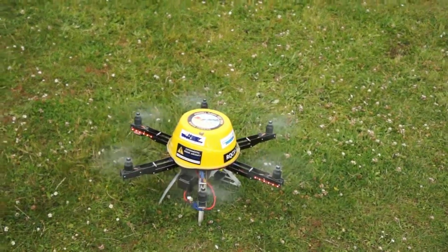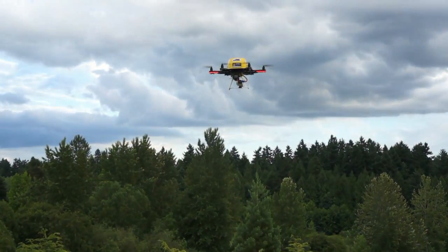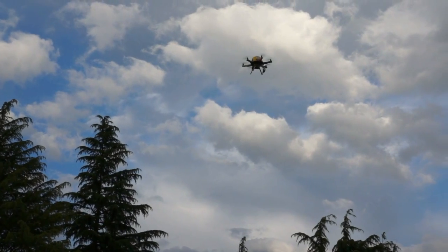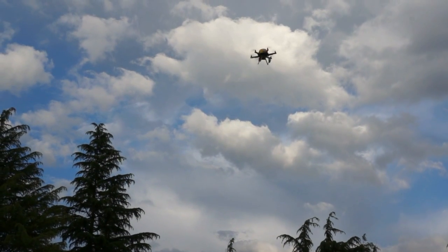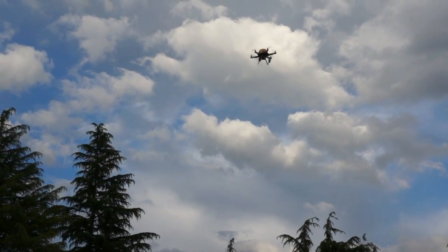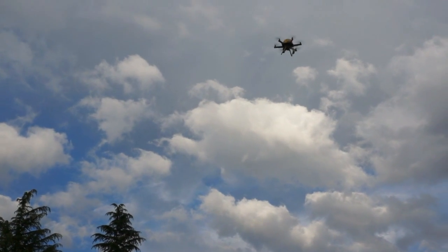To demonstrate the effectiveness of GPS position hold, we took Raven out to the park on a windy day. As you can see, the NASA GPS module is doing a good job holding its position, even up against a pretty stiff wind. Watch what happens when Tekkenstein disables GPS position hold — Raven is immediately carried away by the wind.